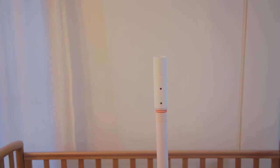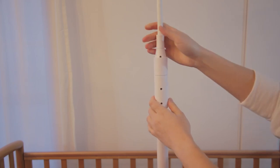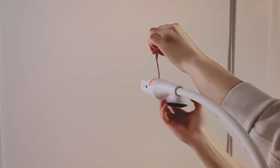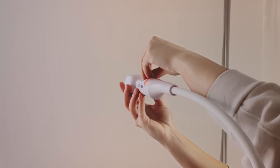Install the flexible gooseneck extension to the top post. You will hear a click noise when all the sections are properly inserted. Insert the camera unit into the housing at the end of the flexible gooseneck extension. Make sure the camera is magnetically secured.